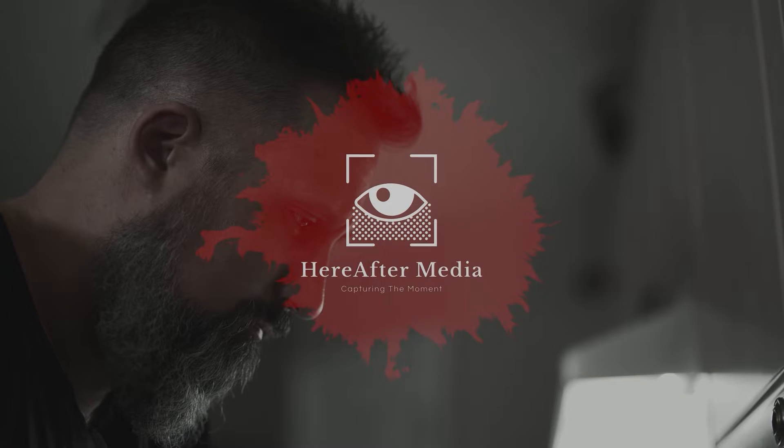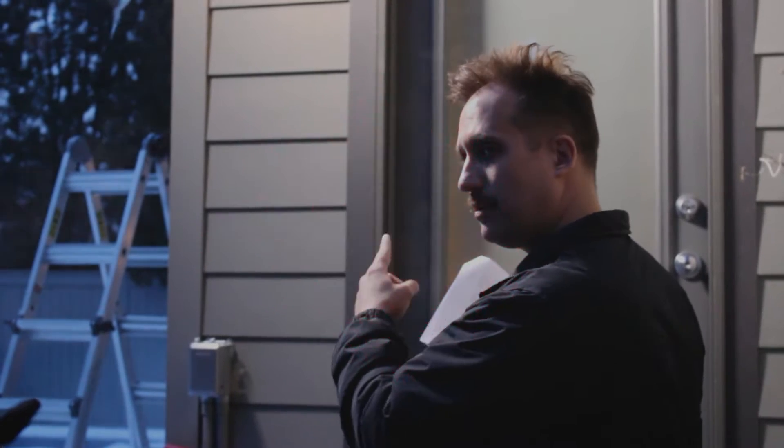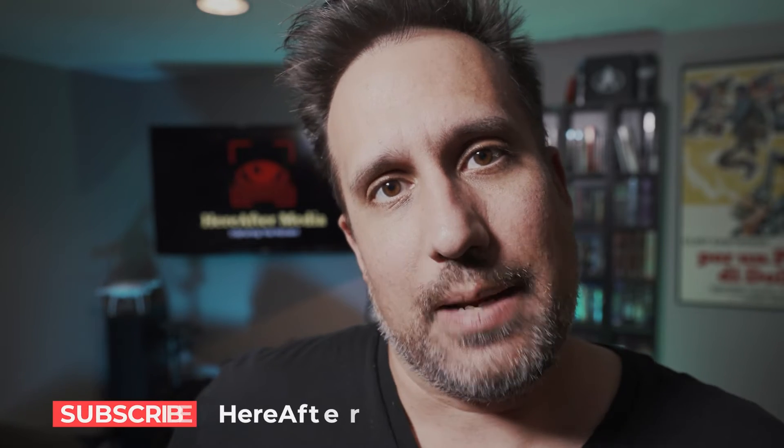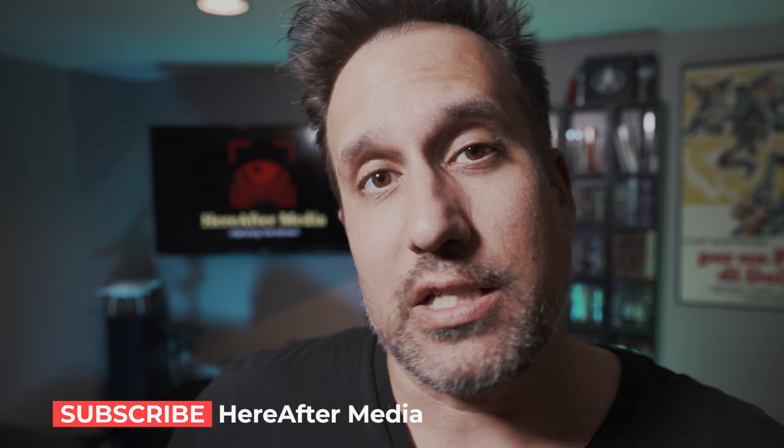So you own a drone now and you want to take your footage from here to there. Well you're in the right place. I'm going to talk about five things today to make your footage look cinematic. The five things I'm going to talk about are in a very specific order. I'll start with some no-brainer things, but as I progress I'll talk about things people don't discuss enough. Stick around to the end because number five is the most important.